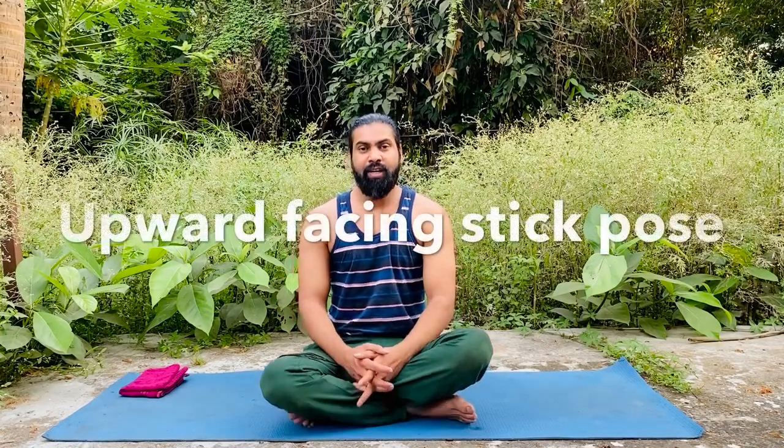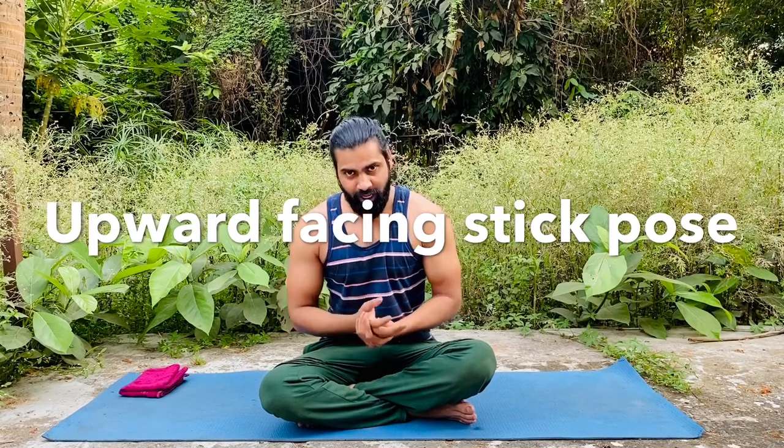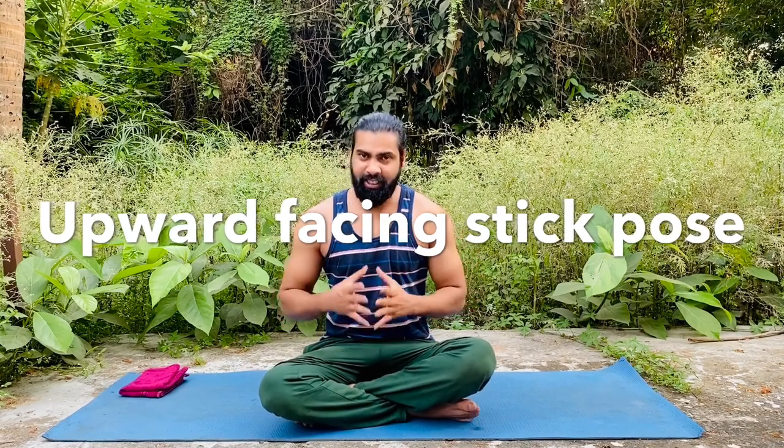Today we are learning a yoga pose called Viprit Dandasana Setu Asana, or in English you can say Upward Facing Staff Pose. First let's do it, and then we talk about all these things.